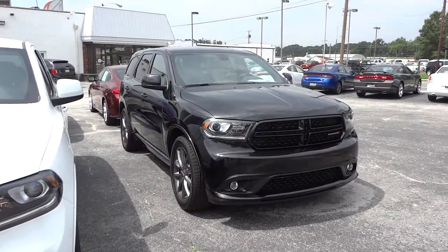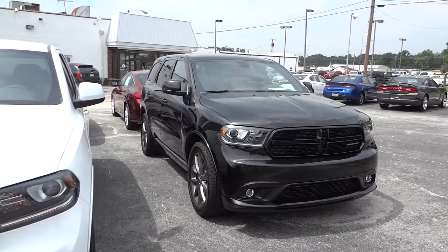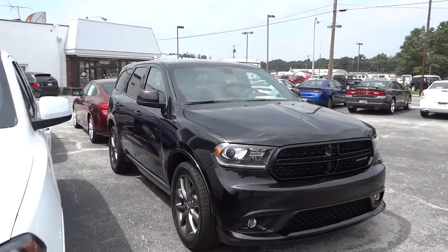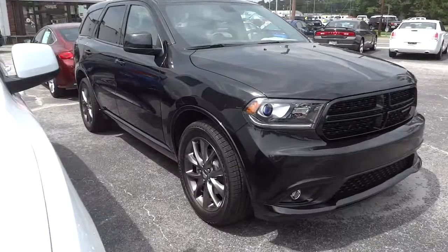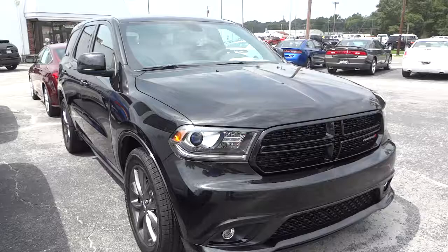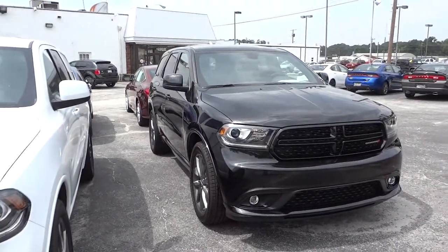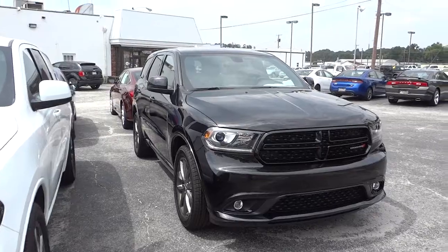Hey, this is Mike. I just want to show you this 2014 Dodge Durango in black. This one has the rally appearance package with the dark colored wheels, and it has a really good look to it because it's just all blacked out — it looks really cool.